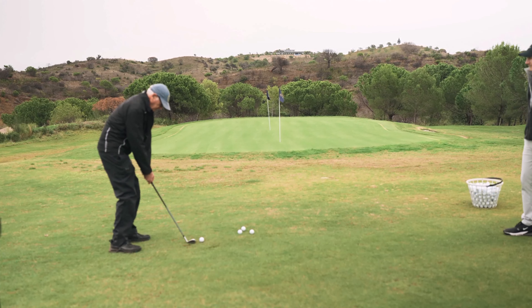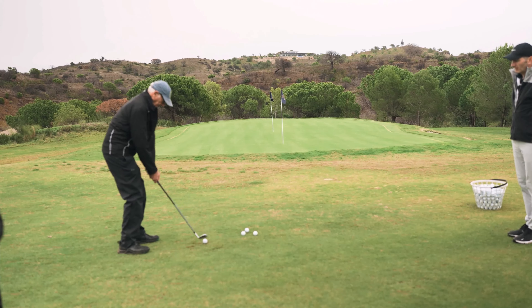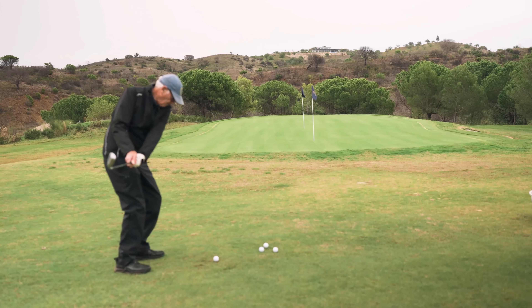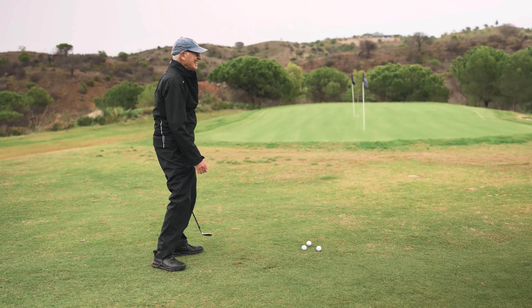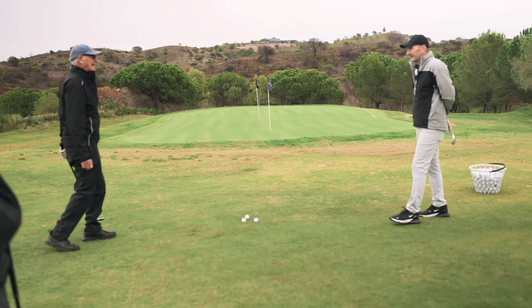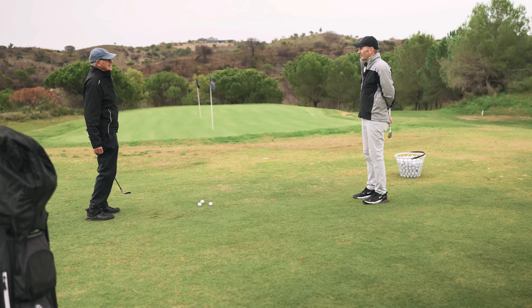And crucially, always sternum left — always sternum left. Lots of rehearsals until he's happy with the ground contact. Beautiful, really nice. By my standards that's very, very good. By anyone's standards that's two feet.